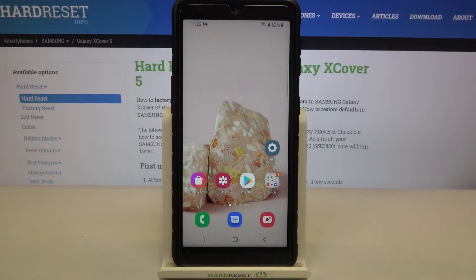Hi everyone, here we've got Samsung Galaxy XCover 5 and let me share with you how to software reset, or how to first restart your device. So if you've got the situation that your device does not respond to any touching or swiping, so actually the screen does not respond, then you can first restart it. Your device will simply be restarted and everything should get back to its normal state.